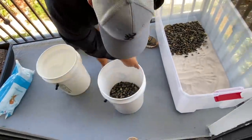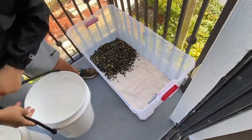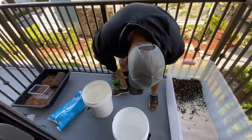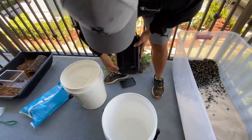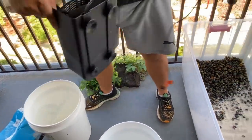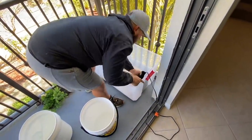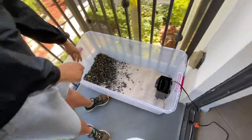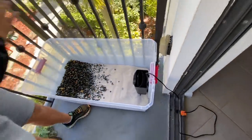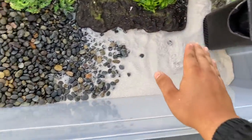You add the rocks on top. The rocks are nice and washed — add that on top. You can add more rocks in the future but this will be sufficient enough. The filter goes on this side here — that's gonna be sufficient enough for this area.